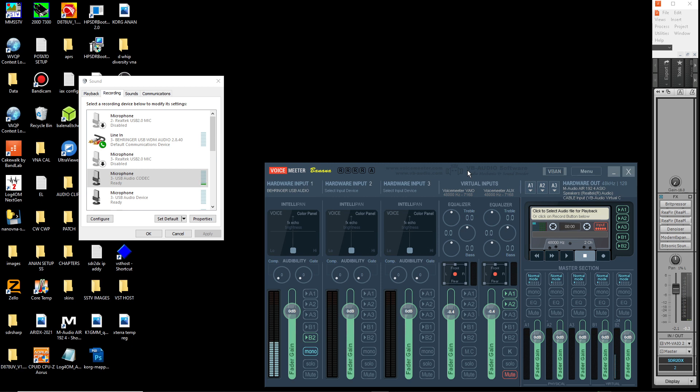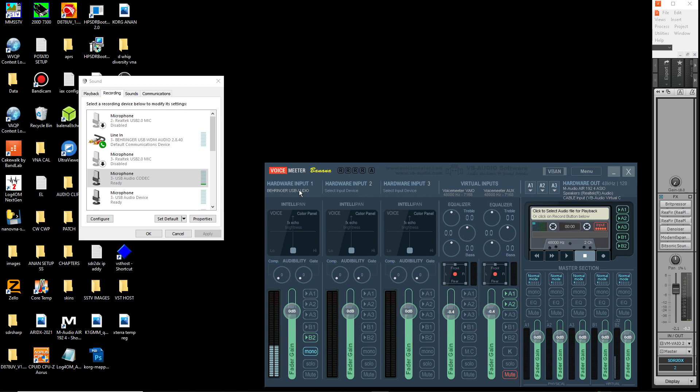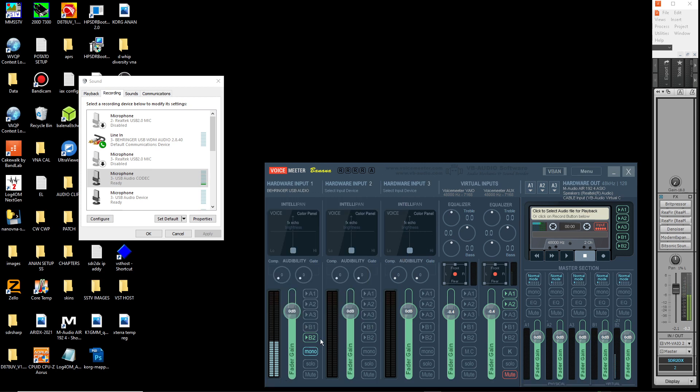You will need to download Voicemeeter Banana and install that. When you open Voicemeeter Banana, the first thing you're going to do is select your hardware input - in this case it's going to be the Behringer USB audio. It can either be KS; if this doesn't work, go to WDM or MME. If you're just using your onboard card, you would select the line in. That way you can go 3.5 TRS to 3.5 TRS out of the Sabrent card into the line in of the back of the computer using your Realtek card. Once that's done, if the radio is on and it's receiving, you should see the meters moving.